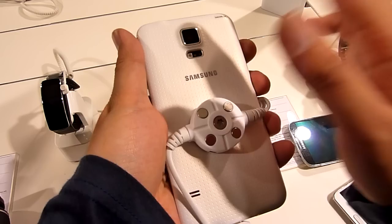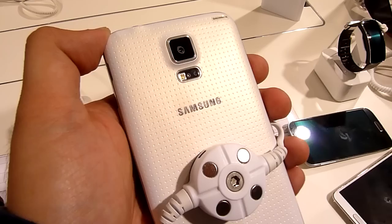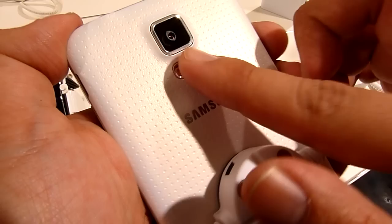On the back you get a 16 megapixel camera that Samsung claims can autofocus as fast as 0.3 seconds, which could be the fastest in a smartphone right now. At the bottom of the rear you have an LED flash and a heart rate sensor, so you can use this to measure your heart rate.